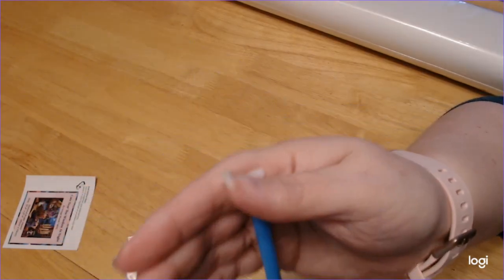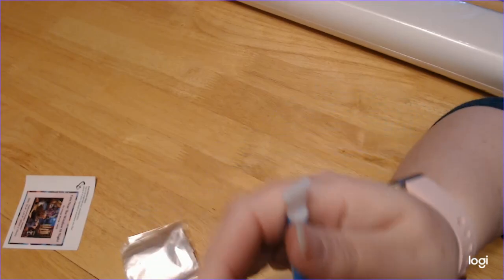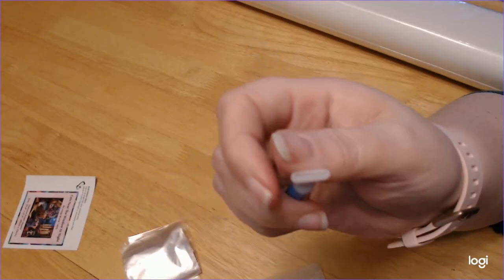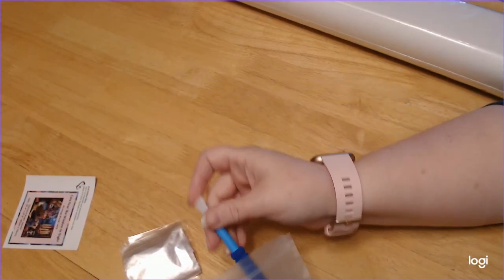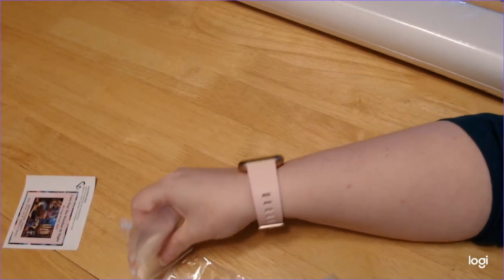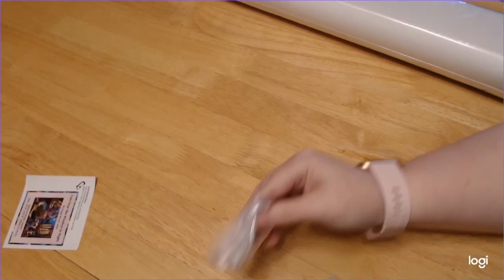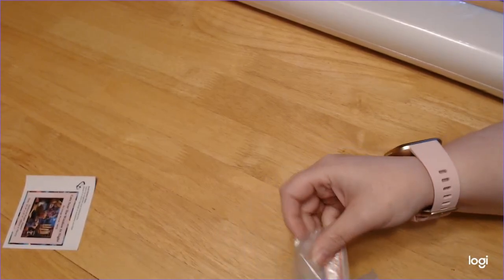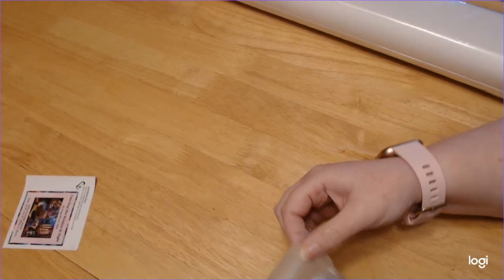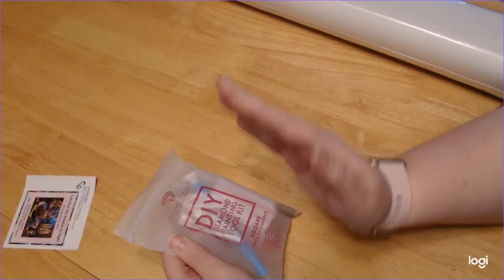The three-placer is a little bit thicker, which is fine — it still works. But if you want to start right away, maybe even the four-placer, because it's skinnier, it might help you to multi-place. Just keep going at it — it's going to take you a little bit, I promise. Just stick with it, you will get used to it, and then it'll just become a habit.